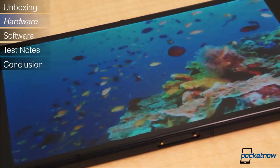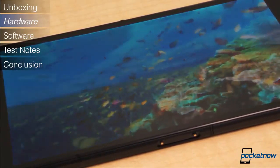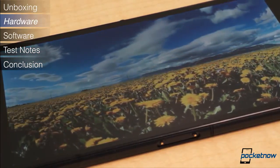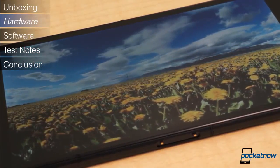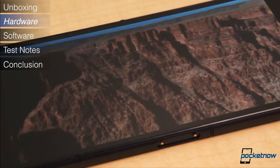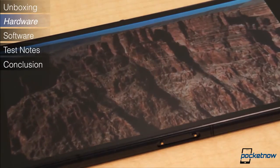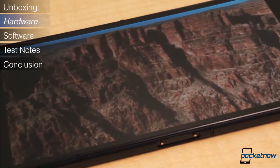Like the Xperia Z devices before, the Z Ultra's display appears slightly washed out beside displays like the HTC One's SLCD3 or AMOLED panels. It doesn't offer very deep blacks, and while its viewing angles are wider than we remember with the smaller Xperia Z, we're not blown away by the display. However, the mobile Bravia Engine 2 certainly helps in video playback and while viewing pictures.